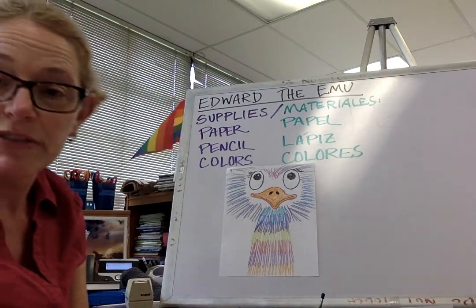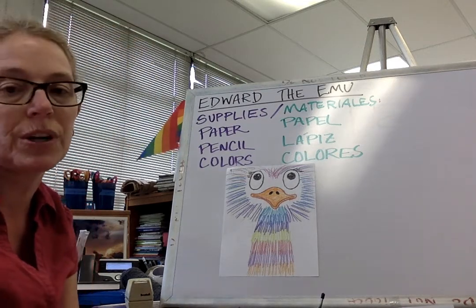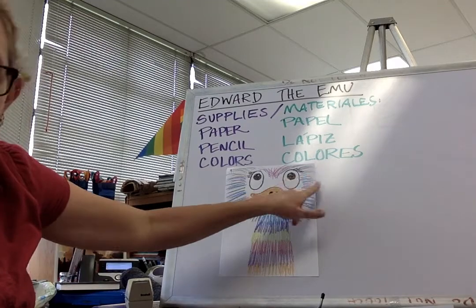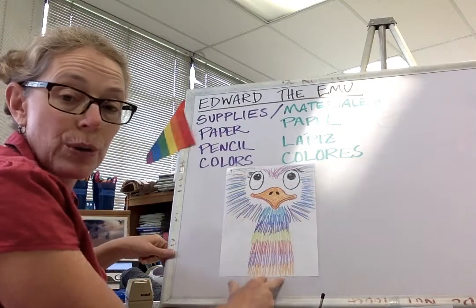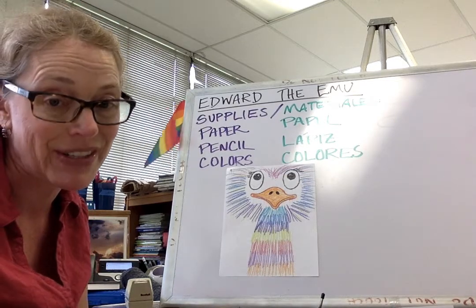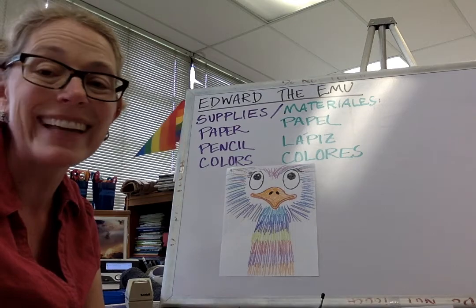Do you have to use the same colors I did? No, of course not — you can make your Edward the Emu any colors you want. Remember, we're just using lines around the face to make his feathery head, and lines below to make his feathery neck, because emus do have a long neck. I hope you have fun — they turn out pretty cute! See you later, bye bye!